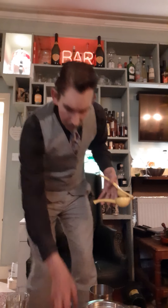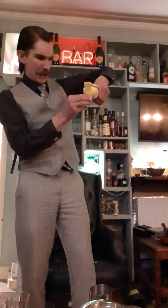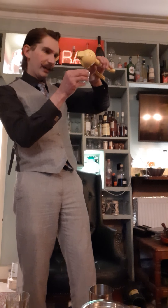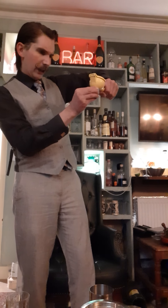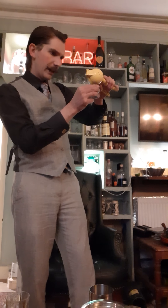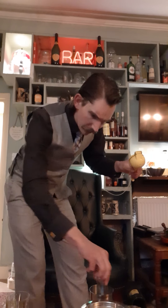I take my citrus squeezer and add about half a shot, or about 15ml of lime juice — looks like it's the juice of an entire half lime. Half lime, about 15ml, straight in.